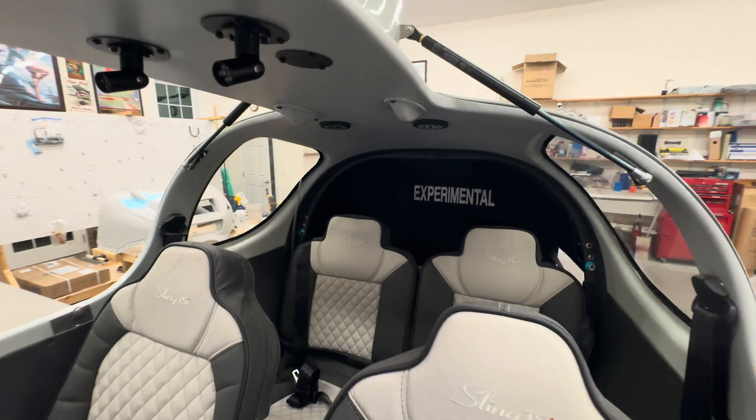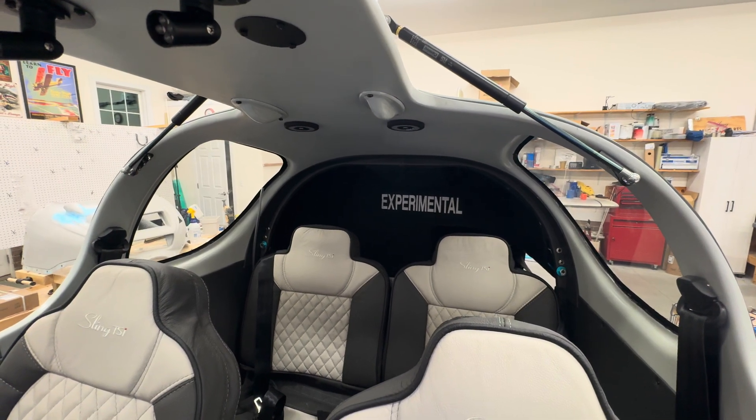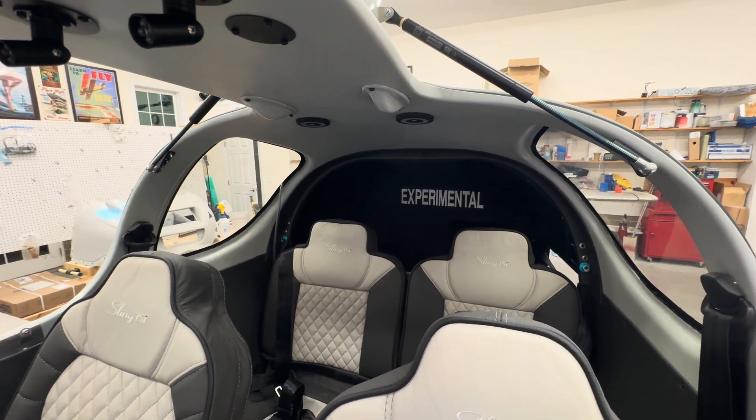I have my experimental badge. That's a Velcro patch that I had an embroidery shop do. It's just a big patch with Velcro on the back.